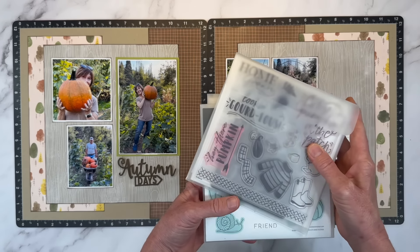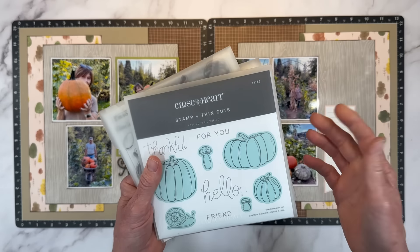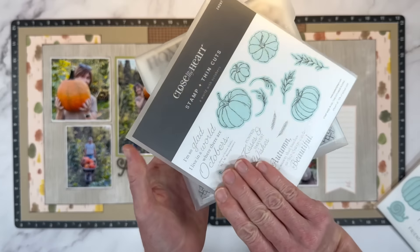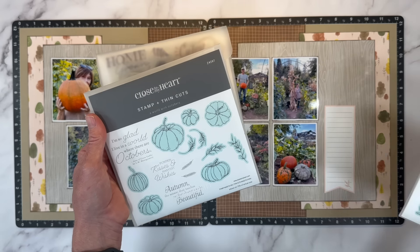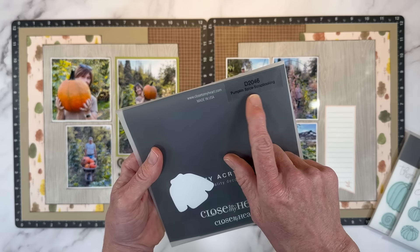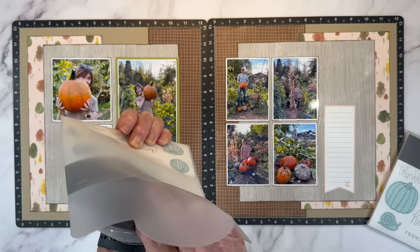I went through my stamp collection in my fall category and pulled some good contenders. These are all retired, but I'll show them in case you have them in your stash or have something similar. I grabbed Cozy Up Card Making because it has three great pumpkins, though I used it a ton last year so I might revisit 'A World with Octobers,' which has very realistic-looking pumpkins. And then 'Pumpkin Spice Scrapbooking' has fall sayings that would work for titles or subtitles. When I'm working I'll stamp out a whole bunch and tuck extras in here, so I've got some ready to go.